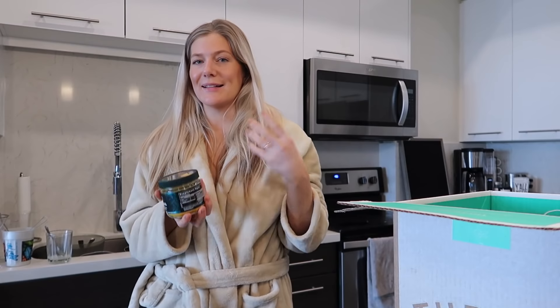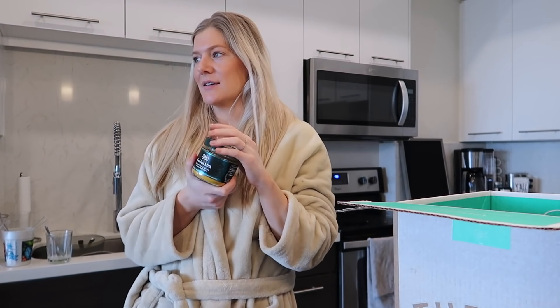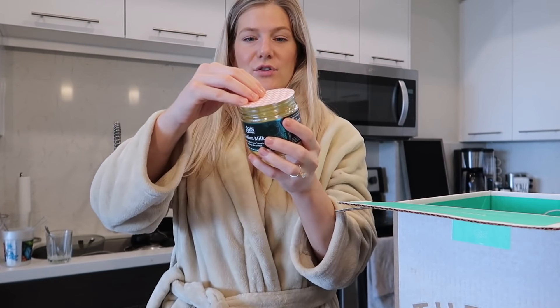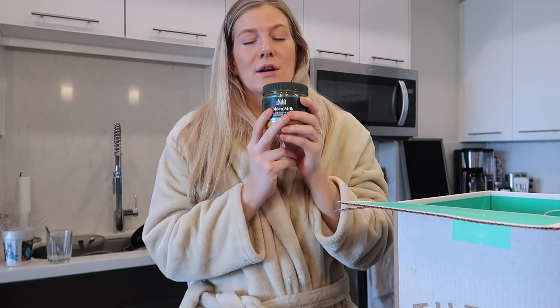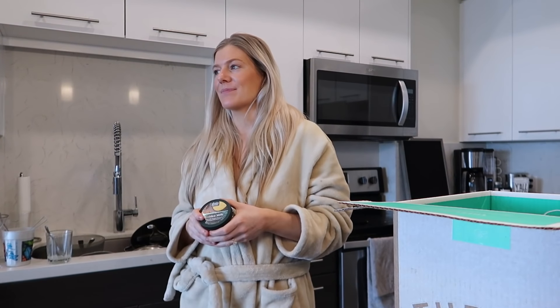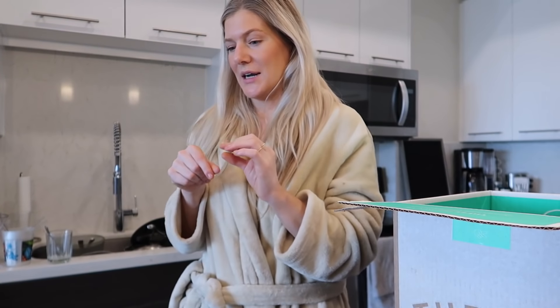I wanted to try this Golden Milk out since turmeric is anti-inflammatory and this also has black pepper in it to help activate it. Let me smell it - it has cardamom, dates, vanilla bean. It still gives you turmeric right in the face. Also a warning - this might be TMI - it might change the color of your bowel movements a little yellow. Turmeric is powerful, it stains everything. If you have white nails and turmeric gets on there, you'll know - it makes its mark!